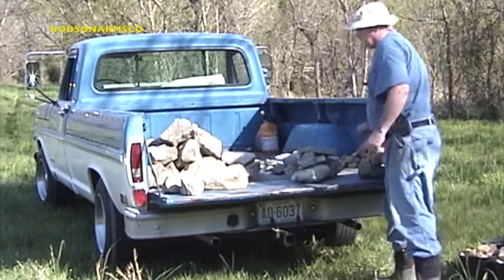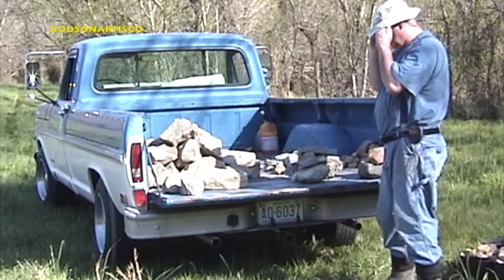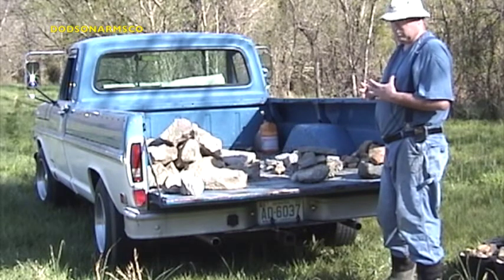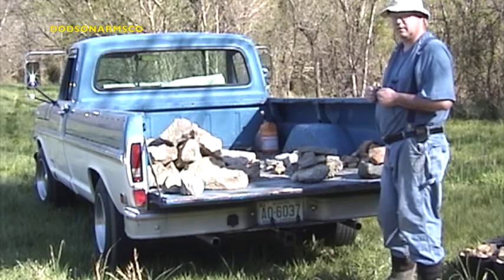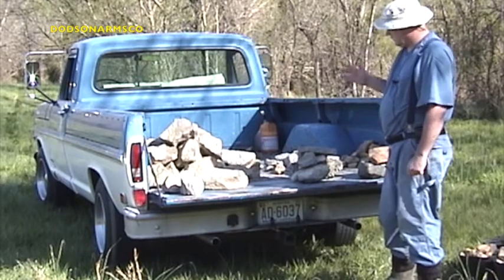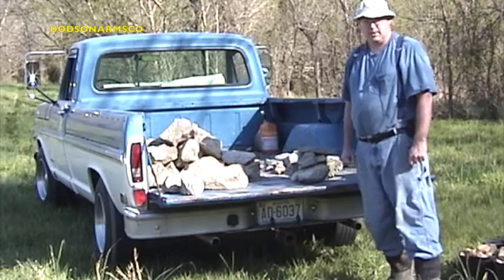What we're going to do on this project is use available materials to hold costs down. If you're working in a remote area, a survival situation, or a homestead situation where you don't have access to a rock quarry or other materials, we're going to show you how to build this out of available material. We'll mix field stone, concrete debris, and number two riprap.